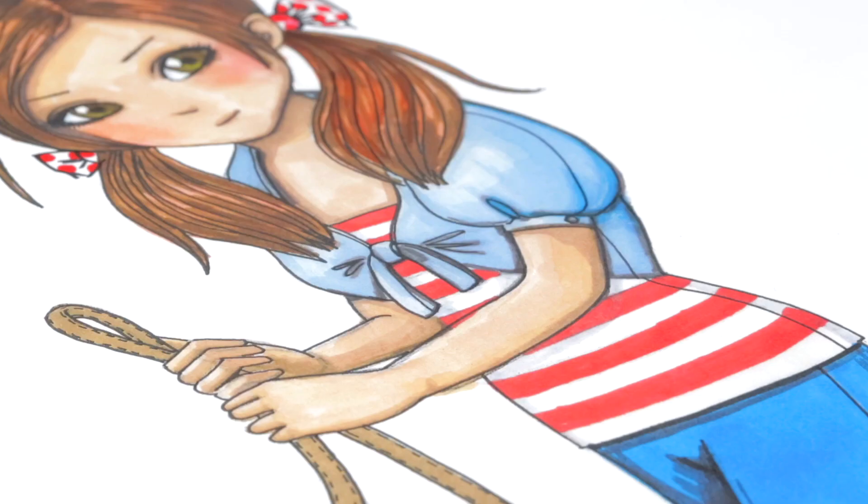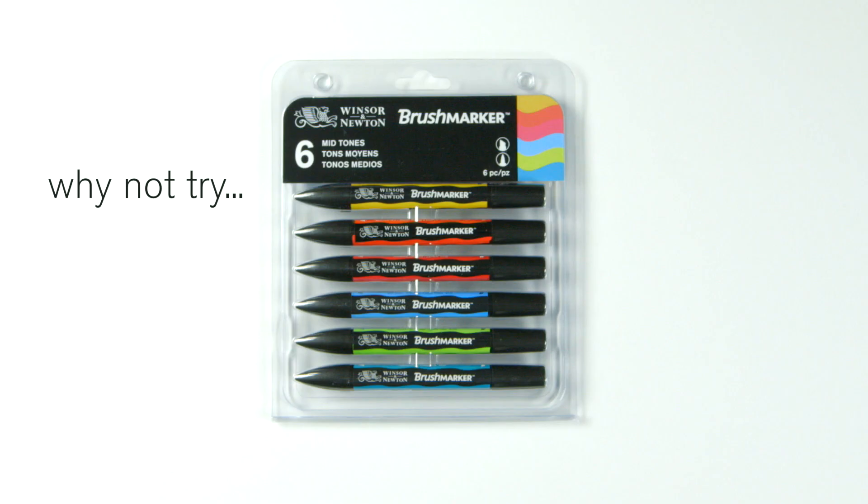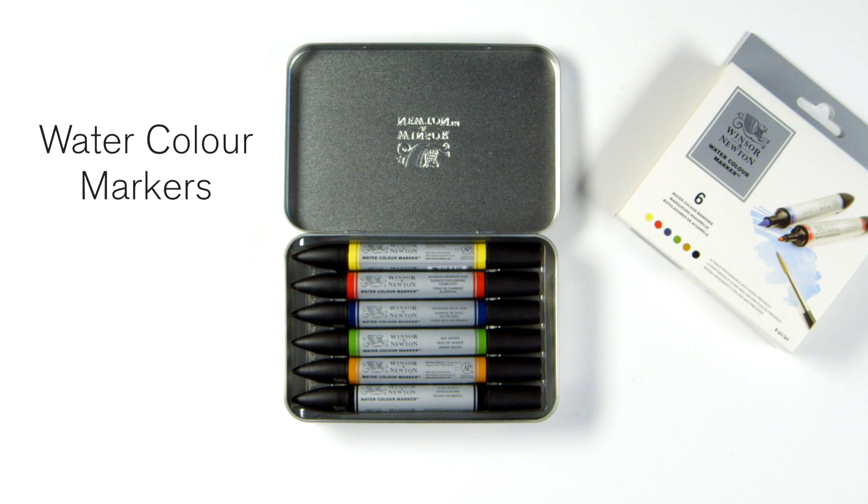To best create this design use Winsor & Newton Pro markers. Why not try our broader range of Winsor & Newton markers such as brush, metallic, neon or watercolour markers to make your creations go further.